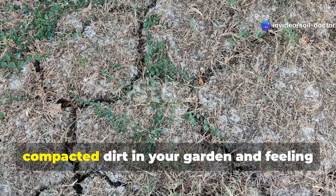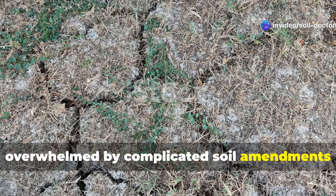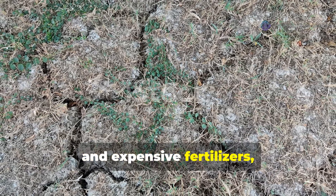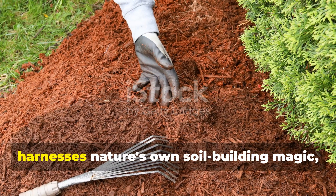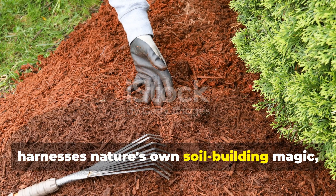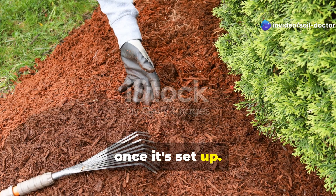If you're staring at lifeless, compacted dirt in your garden and feeling overwhelmed by complicated soil amendments and expensive fertilizers, I've got wonderful news for you. There's a beautifully simple method that harnesses nature's own soil-building magic, and it requires almost no effort from you once it's set up.